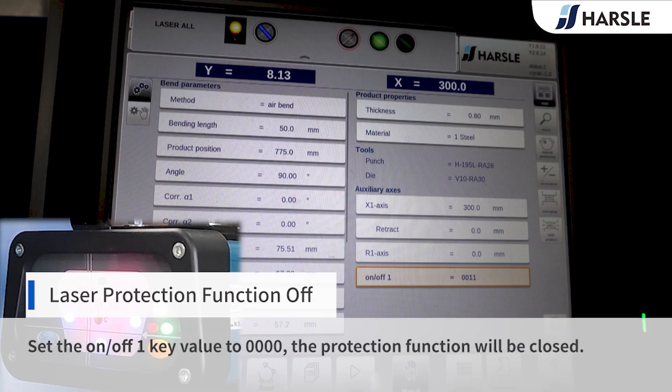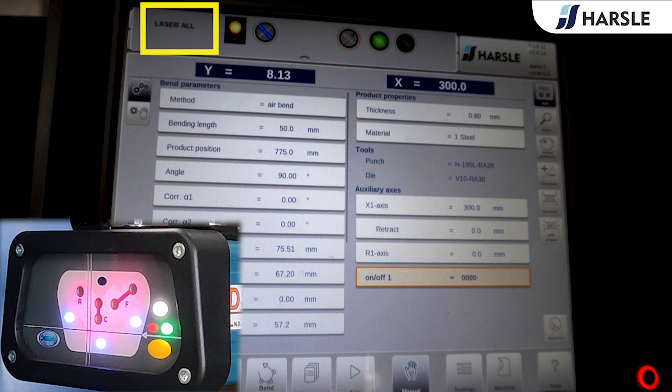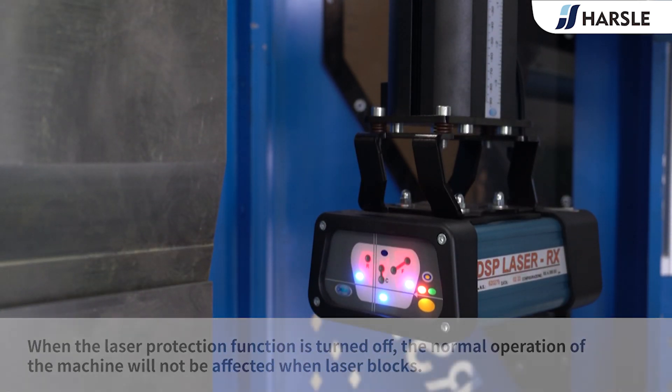Set the on-off key value to 0000. The protection function will be closed. When the laser protection function is turned off, the normal operation of the machine will not be affected when the laser is blocked.